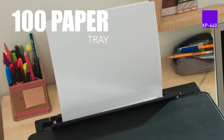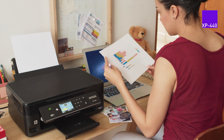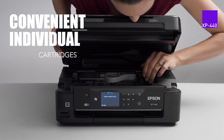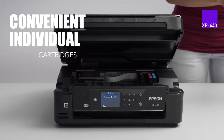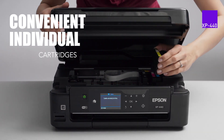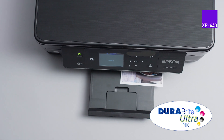Reload paper less often with a 100-sheet capacity paper tray and print all types of creative materials. Epson individual ink cartridges allow you to replace only the cartridge that runs out. One cent is all you need to print both amazing documents and great photos. DURABrite Ultra Ink delivers prints that are smudge and water resistant.